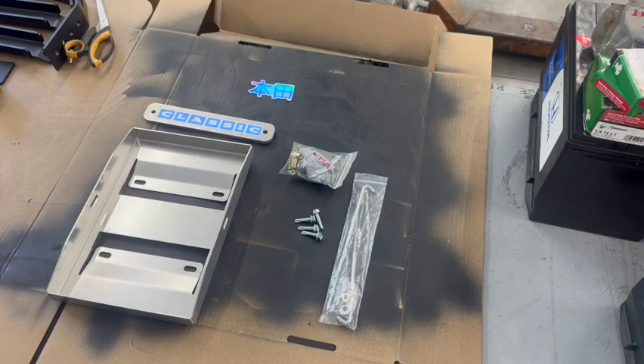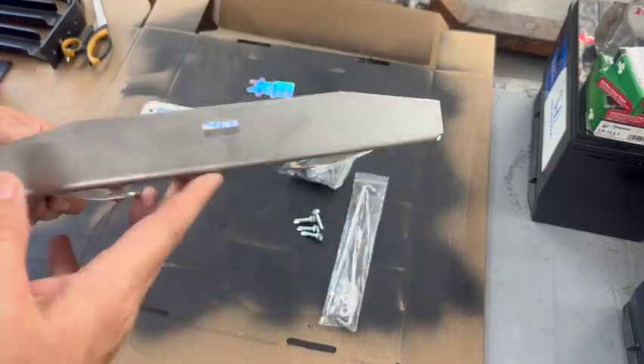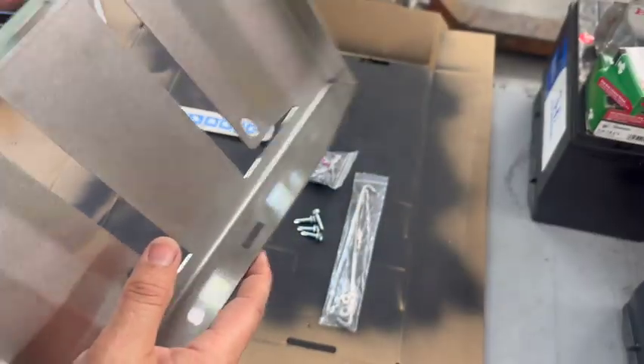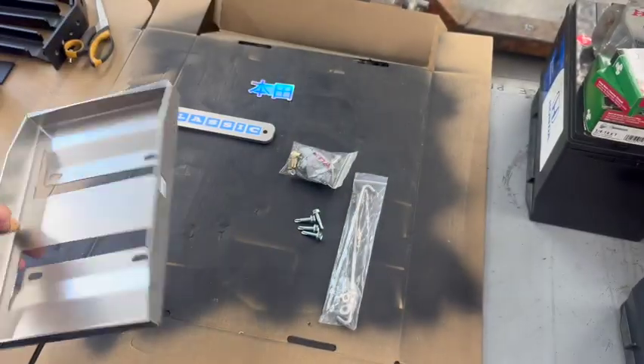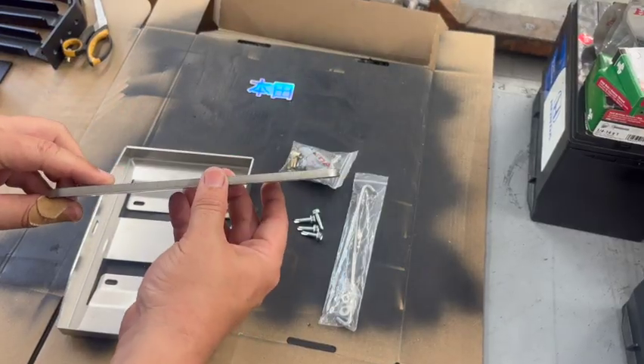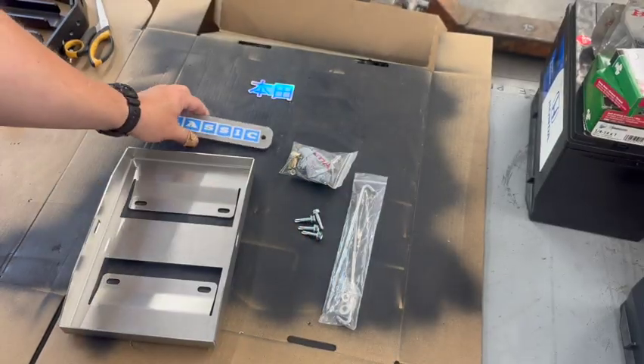So this is a quick overview of what comes in the kit when you order a Honda Element 24F Battery Tray Conversion Kit from Classic Automotive. You have the tray itself — stainless steel cantilever design with hold-down holes already made into it. You also get the actual hold-down itself, also stainless steel, quarter inch — it's not going to bend, not going to rust.